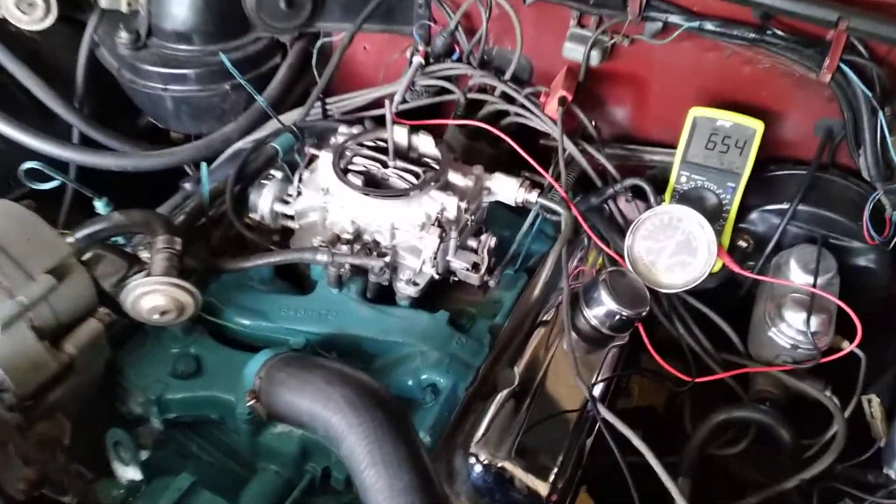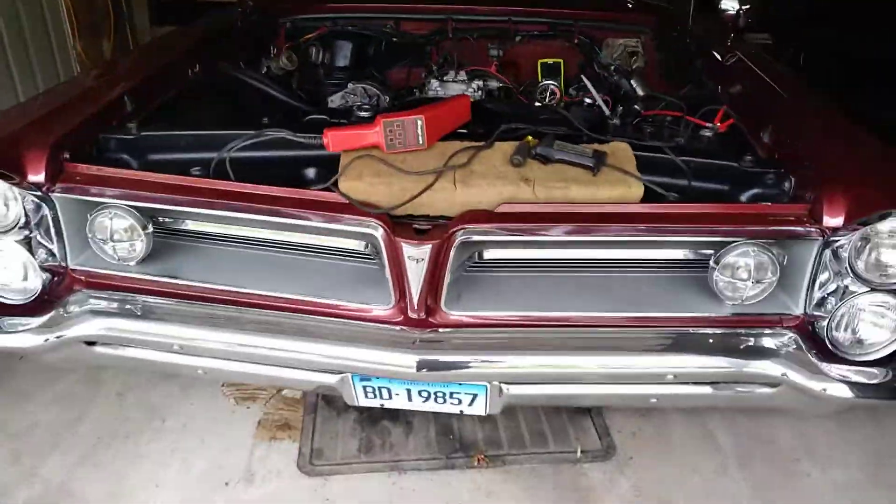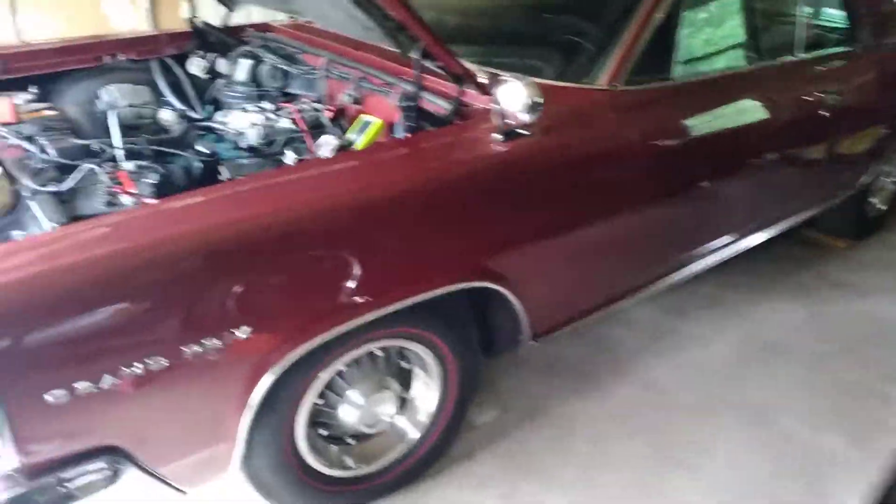1963 Pontiac Grand Prix, what I believe to be a 389 engine — beautiful car, four-speed, eight-lugger. Stunning car.